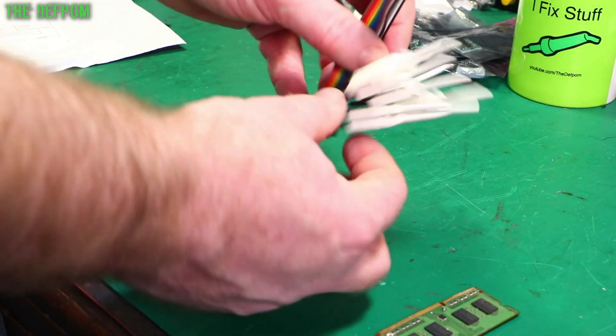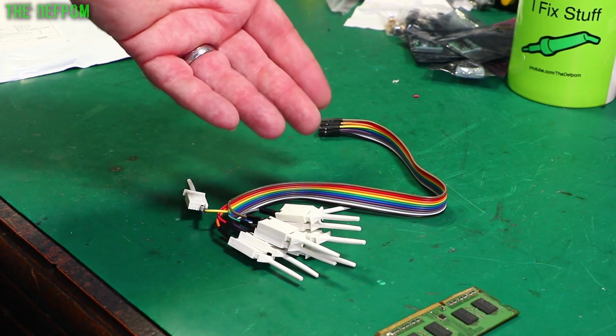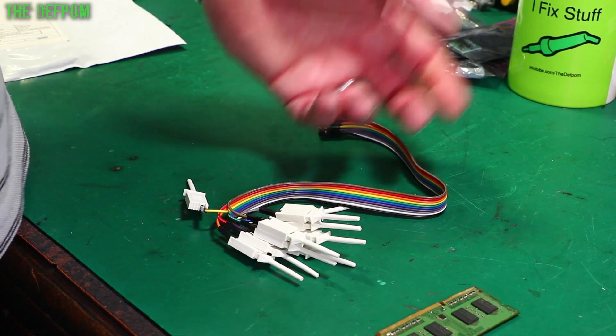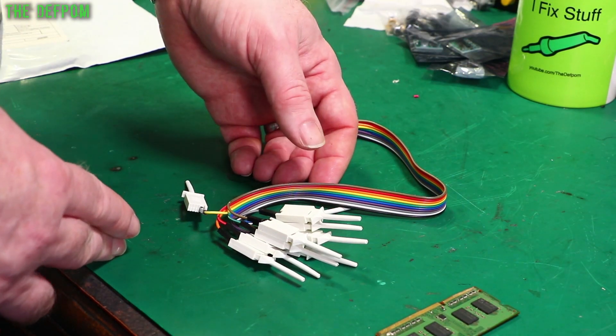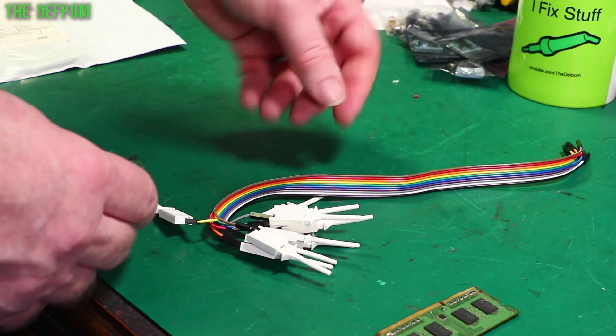Some test clips — these took a while to arrive, as a lot of things do at the moment. It's not usually the sellers' fault; they've sent them pretty quickly, but the mail system is currently bogged down or very slow. Lack of flights between countries is a problem.